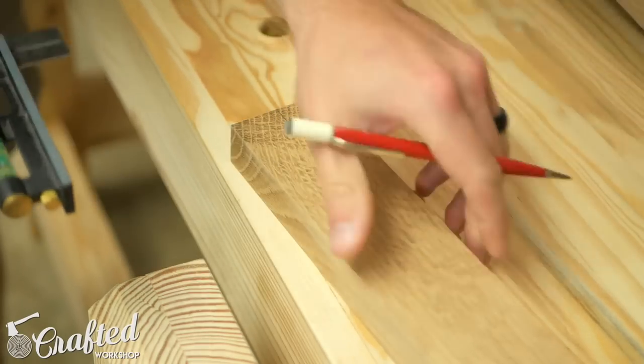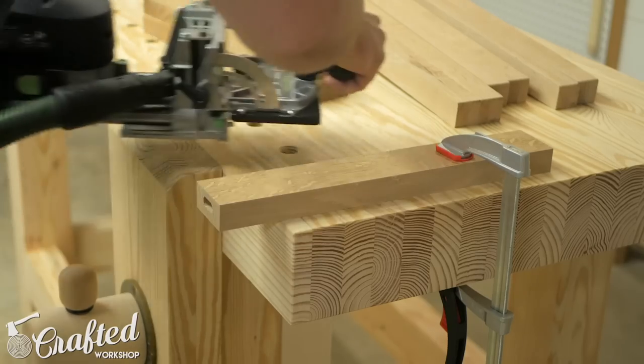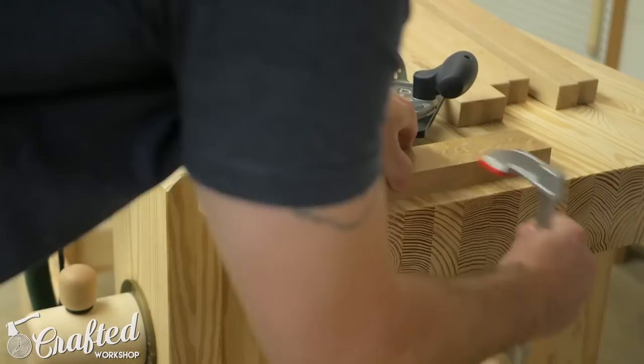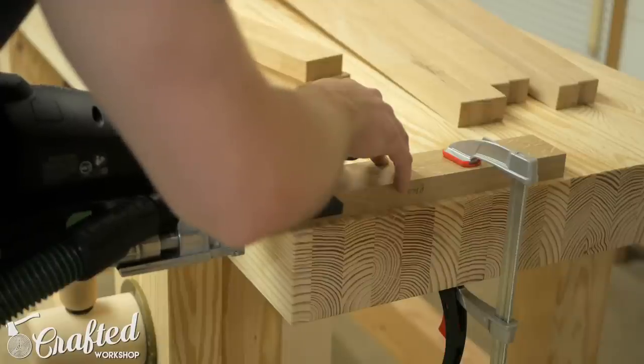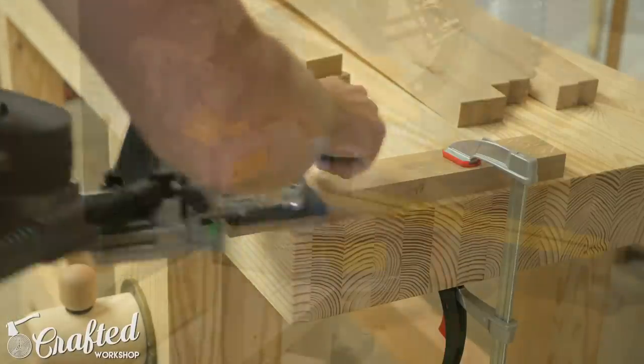Next I marked the center point on the back stretcher and cut corresponding mortises to match the ones I just cut on the legs. With the front and back legs connected I could cut the joinery for the side stretchers, which connect the front and back legs to each other.